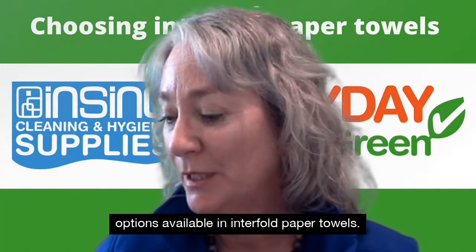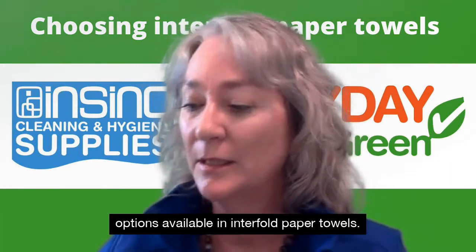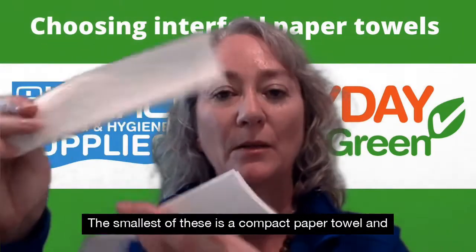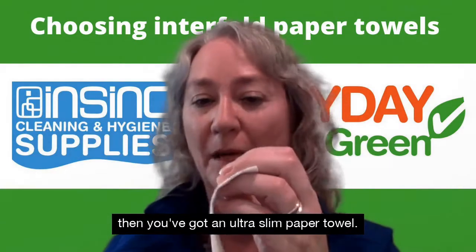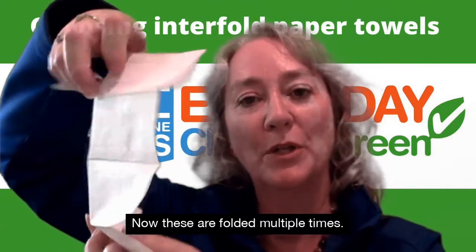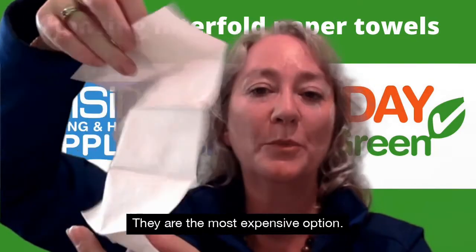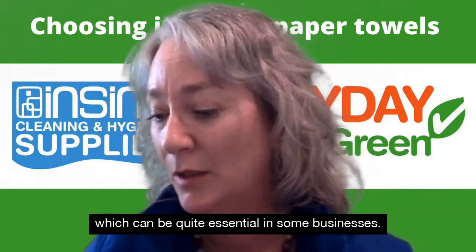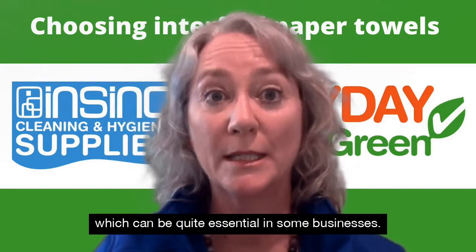There are a few different options available in interfold paper towels. The smallest of these is a compact paper towel, and then you've got an ultra slim paper towel. These are folded multiple times. They are the most expensive option; however, the dispensers take up very little space, which can be quite essential in some businesses.